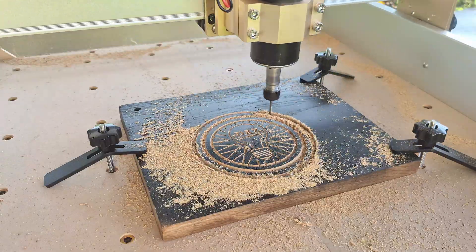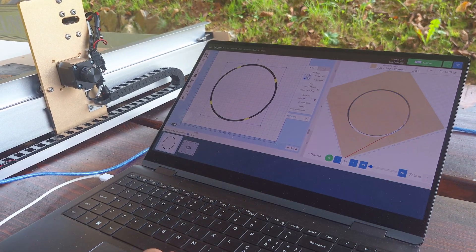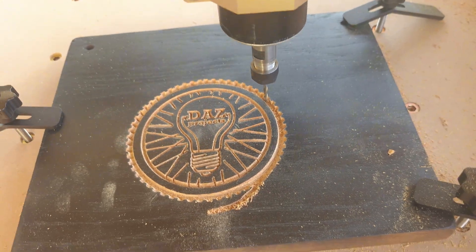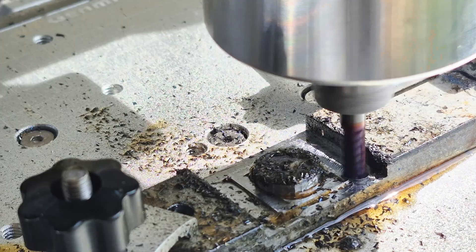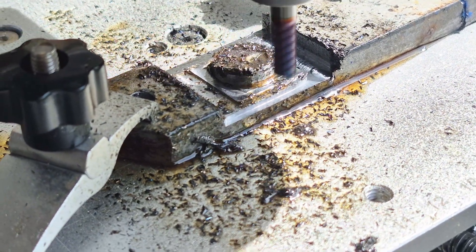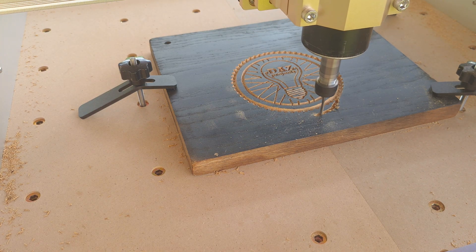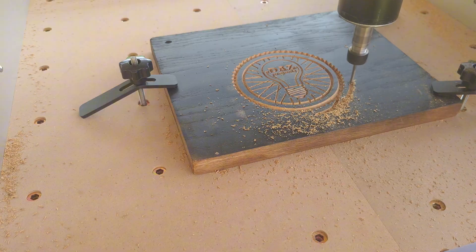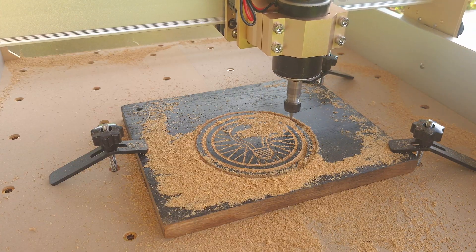Cutting the contour is where I truly realized the limitations of this machine. Staying conservative with a 2mm depth of cut and 1000mm/min feed rate, the job immediately failed — the X-axis motor started skipping steps, sending the bit in the wrong direction and straight into the engraving. This is a pretty bad result considering I've tested machines at the same price point that can cut steel at these exact settings. Not being able to cut wood at 2mm depth and 1000mm/min is not acceptable. I retried at 600mm/min and 1mm depth of cut, and the machine managed to cut the contour, but it took about 20 minutes — something a more powerful machine would do literally 10 times faster.